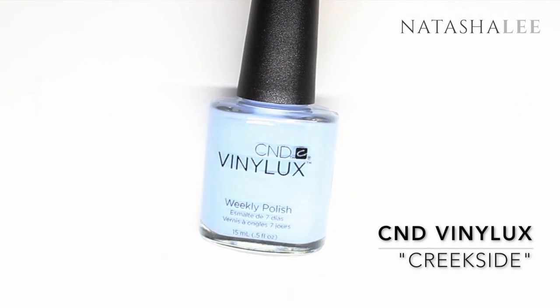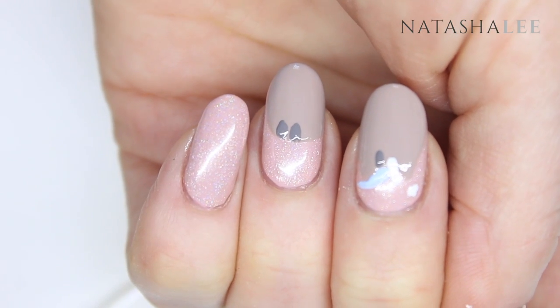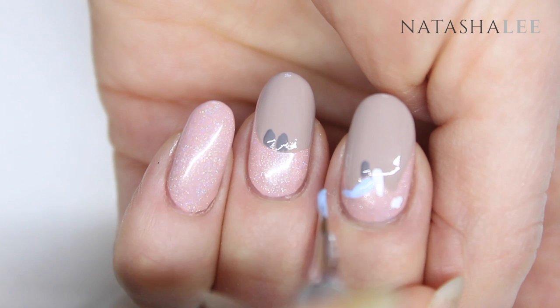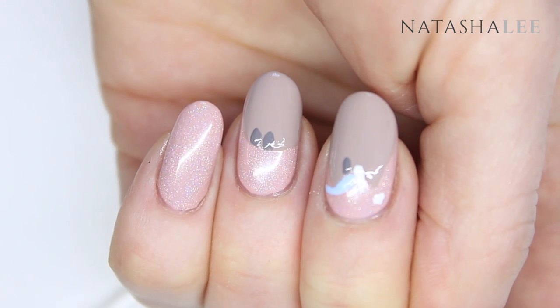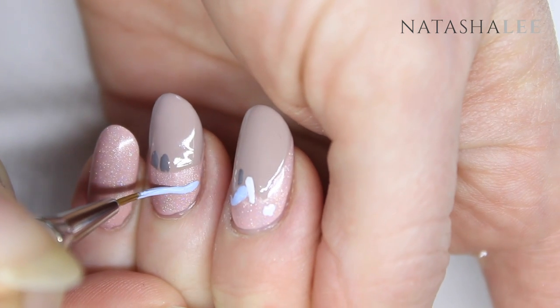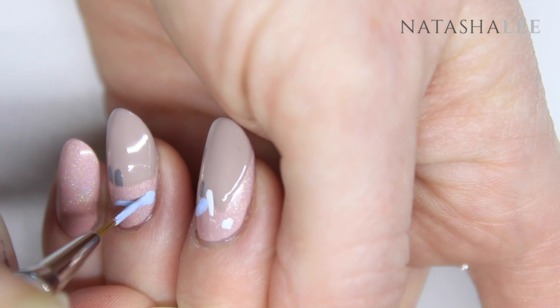Now we're ready to paint that gorgeous unicorn mane and tail. I'm starting with CND Vinylux in Creekside. You might find it easier to turn your hand around the other way to paint this design. We're going to start by drawing a line up from the horn, across around the ears, and across the back of the body.